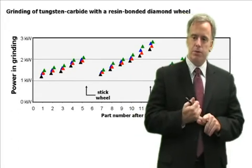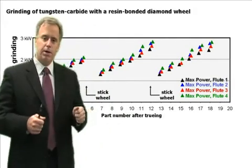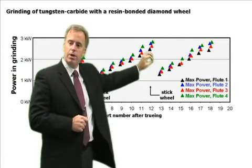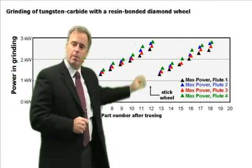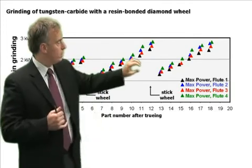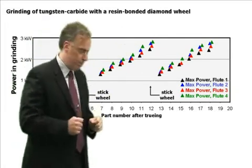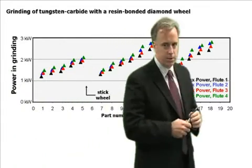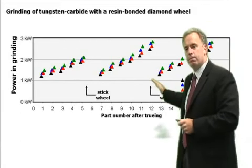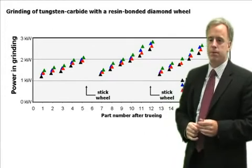Let's see what happens when you stick a wheel. You start off, true your wheel, then stick it and start to grind — your grinding power and heat generation go up, up, up. This example is from grinding tungsten carbide with a resin bonded diamond wheel. The power goes up because the wheel is closing down and becoming dull. Then we come with our stick, open it up, sharpen it up, and the power drops again before continuing to rise until we need to stick it again.